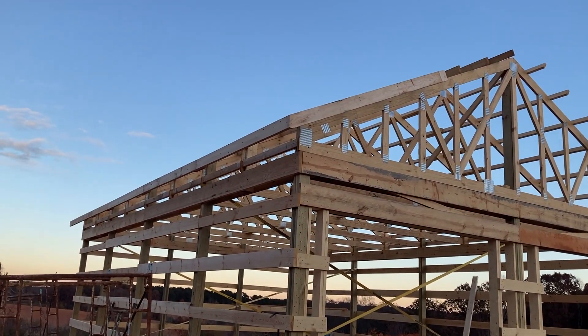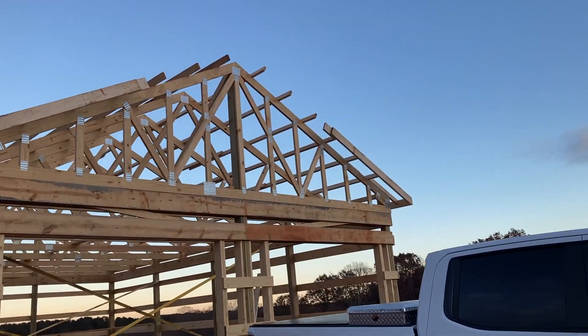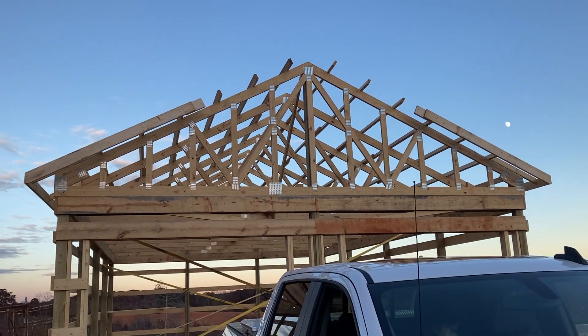I think it'll be well worth the money spent. Check in with you guys tomorrow and hopefully we'll have the overhangs done.